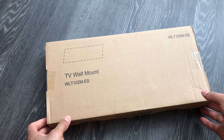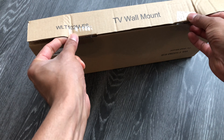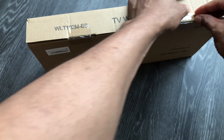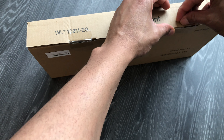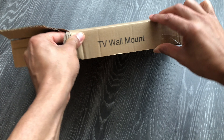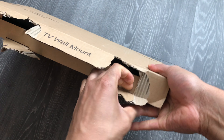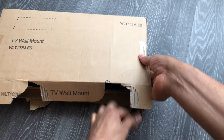This is an unboxing of a TV mount I bought off Amazon. It's meant for a 55-inch screen TV. I'm going to go ahead and open this up — this is pretty much the baseline TV mount from Amazon.